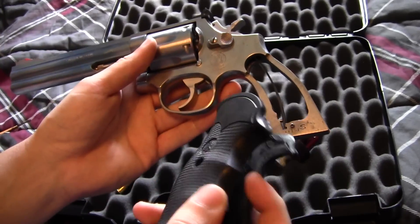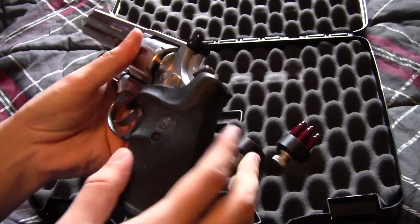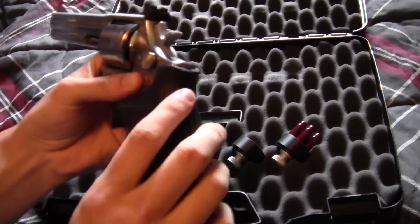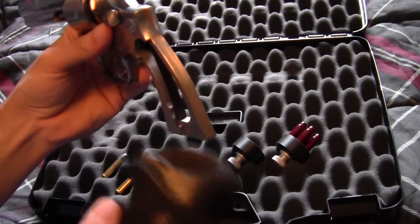I do need to buy new grips. I have shot it with these grips and they're really good, but I have small hands, so I'm looking to invest in some grips that have an open back so you're holding the backstrap instead of the back end of a grip, to make it smaller.